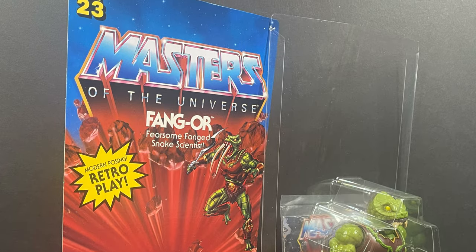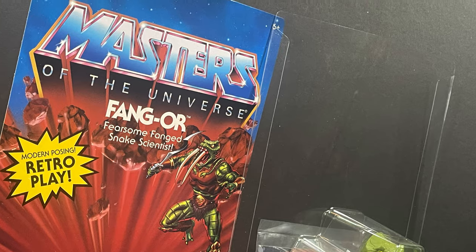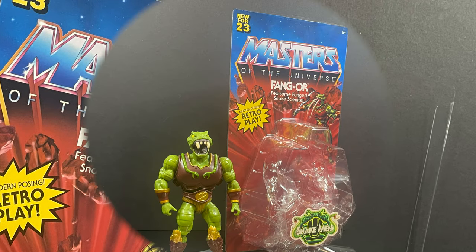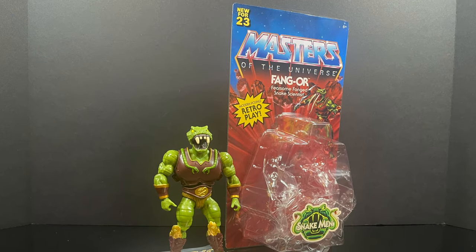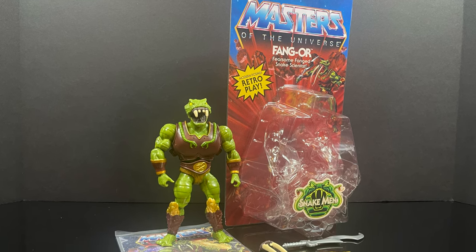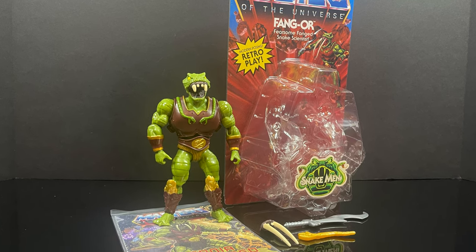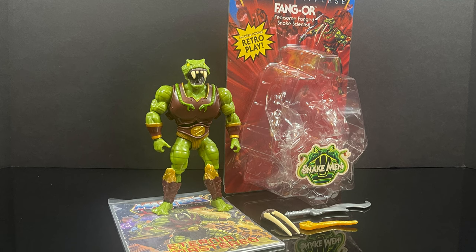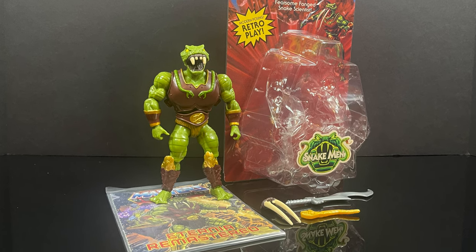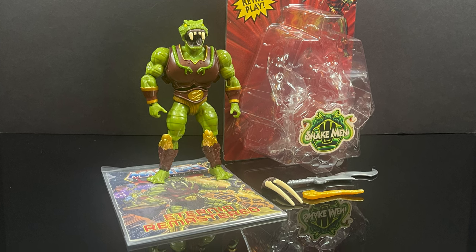One nice thing about this Mattel Creations packaging is it's easily removable — you don't have to break anything or rip the box, though you will have to take out some twist ties, just FYI. If you're interested in this figure, you can grab it on Mattel Creations starting August 8th around 9 a.m. Pacific. Hopefully this video will show him off enough for you to make your decision — it's pretty stellar, I will say.